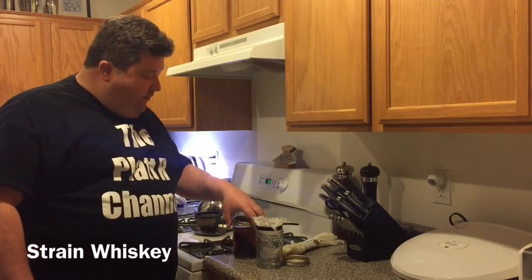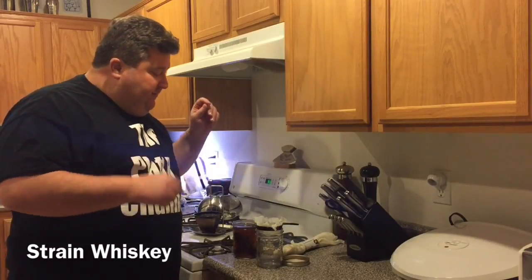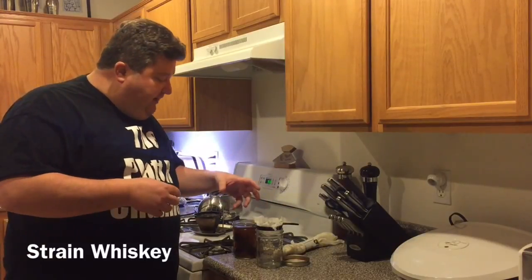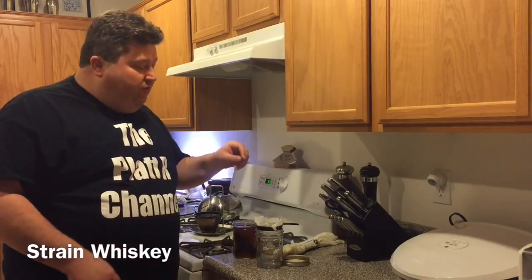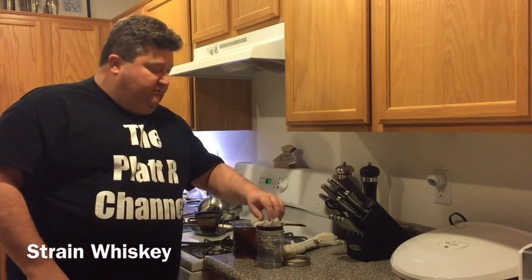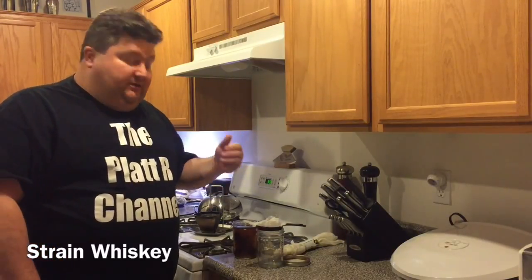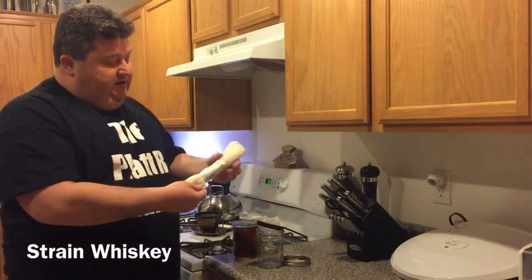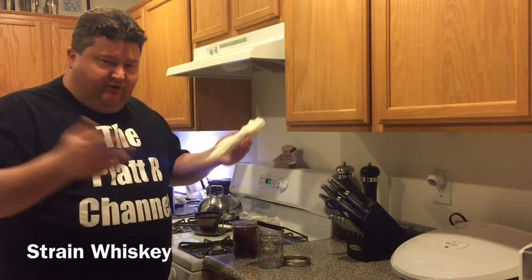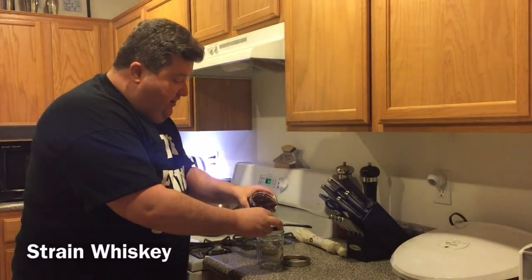Our cinnamon has been sitting in the whiskey for 24 hours and now we're going to strain it off. I want to use a cheesecloth — if you put any kind of spice into a liqueur you want to use more than just a generic little strainer. Use cheesecloth to finely strain and make sure no little bits of cinnamon make it through, because if they do it'll keep adding more and more spice. You can find cheesecloth in rolls at most homebrew shops, grocery stores, or Whole Foods — it's cheap and comes in real handy.